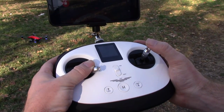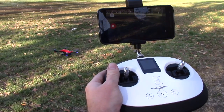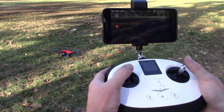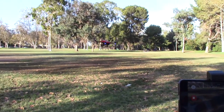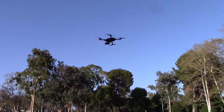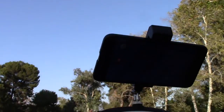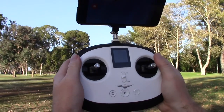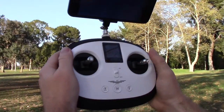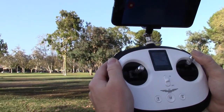Bottom right — start. It goes on a little bit, powers up a little bit more — hit up. You can also hit take-off and it will hover. With my hands off, it's just hovering in place — nothing is happening. So now I'm going to hit forward and it's going to go forward.